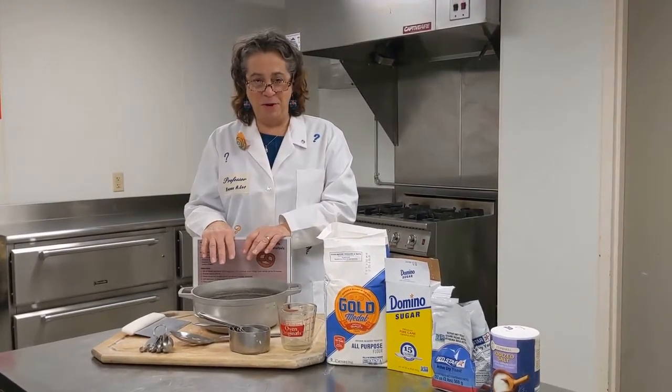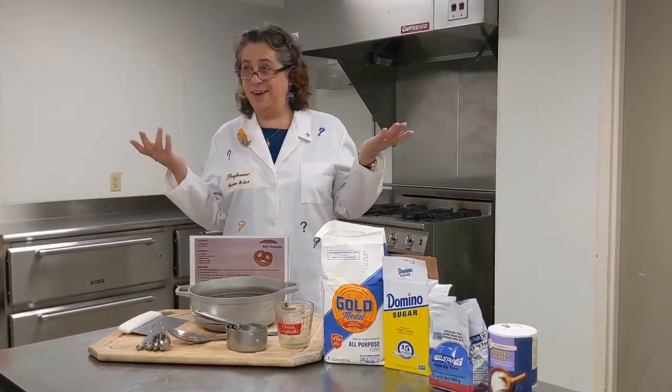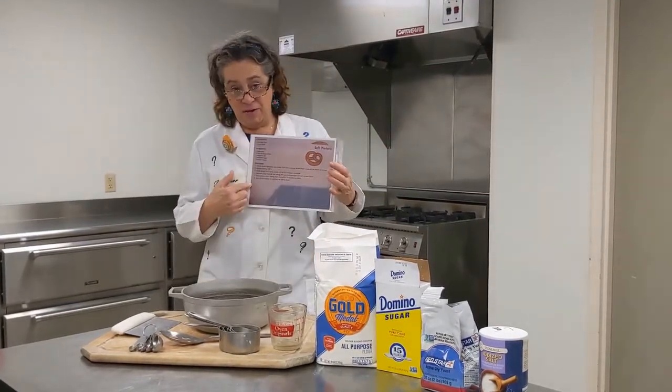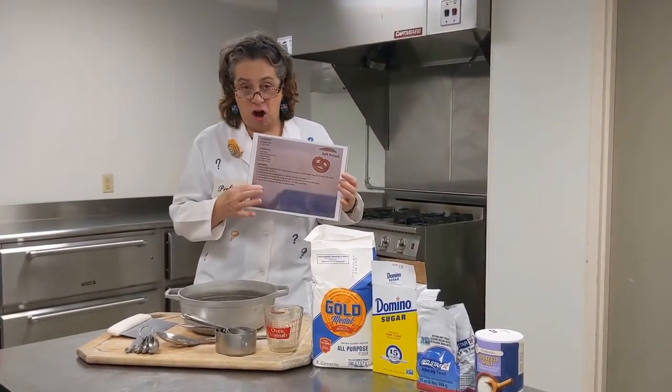Hi everyone, I'm Professor Knows-a-Lot. Welcome to cooking here at the Springfield Museums. Today we're going to be making a very special recipe: soft pretzels.